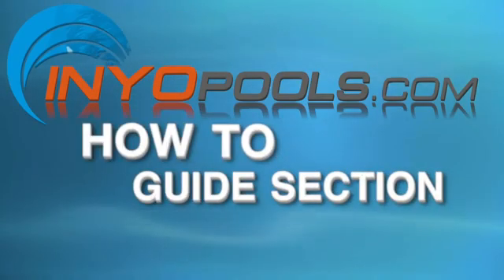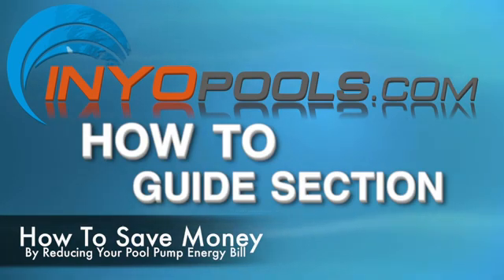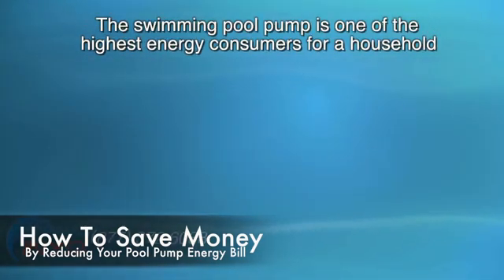Hello and welcome to Enyo Pool's How-To Guide section. This video is going to be talking about how to reduce your pool pump energy bill. Enyo has done a study to find out a few steps that you can take in order to reduce your energy bill. The swimming pool pump is one of the highest energy consumers for a household, and there are several ways that you can reduce the cost of your energy bill with your swimming pool pump.